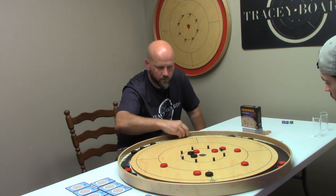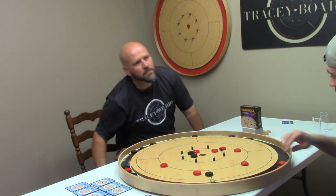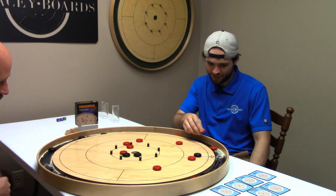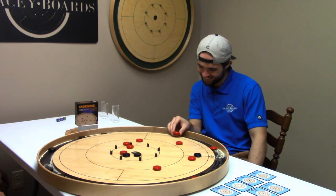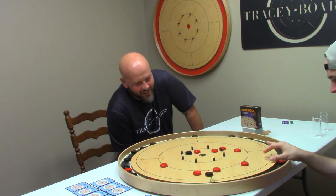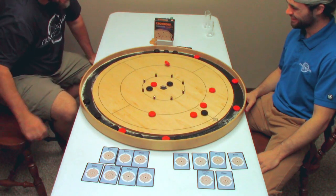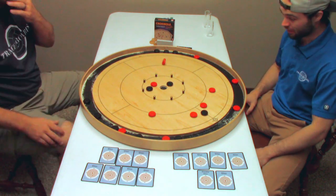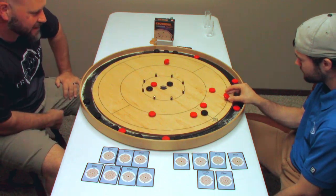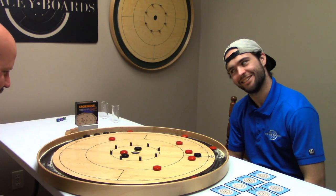I might have to get my eye recalibrated. Tracy Boards — solid pegs. I thought you were going to brag a bit about shooting skill. That's what I've been trying to do. I wanted that one to leave the board too, but I'll take what I get. NCA rules.